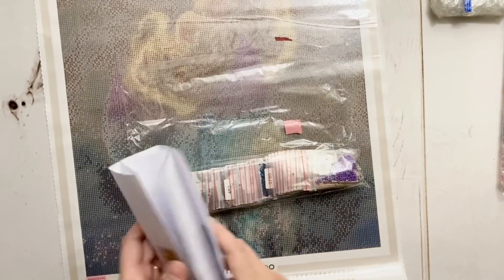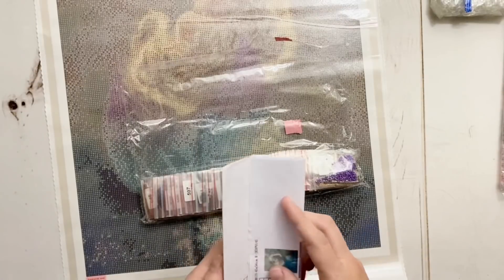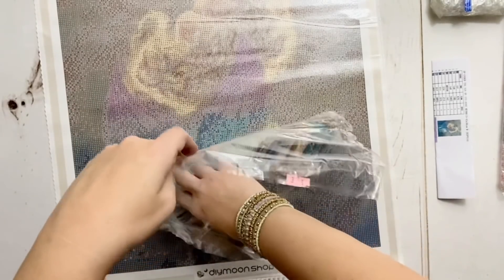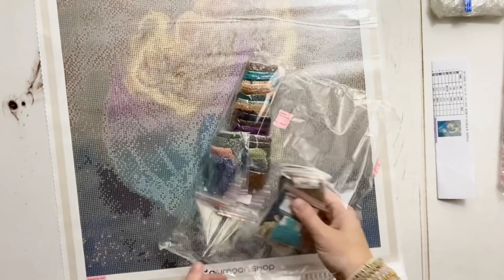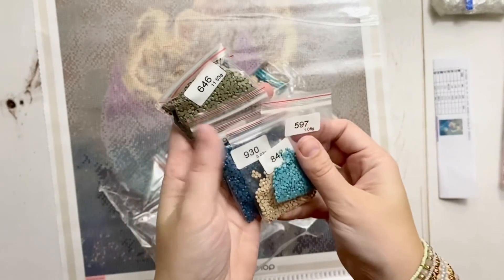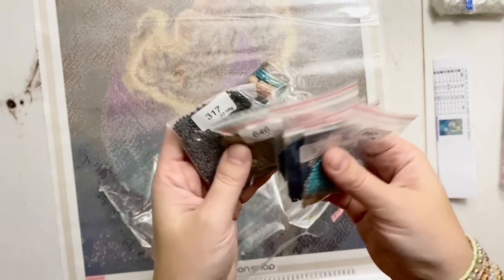The printing of the symbols is clearer on the canvas itself, so I don't know if using the inventory sheet to kit up would give me any trouble, but I appreciate that they're still including a separate inventory sheet to make kitting up easier. Kitting up is when - even if they give you individually bagged drills - I still very much want to work out of storage containers.